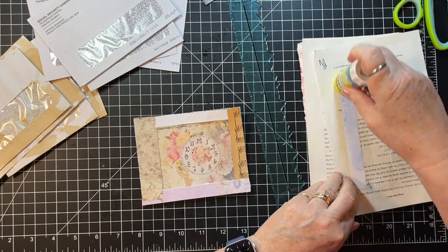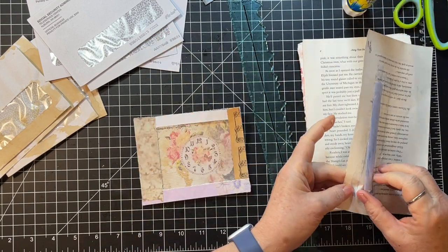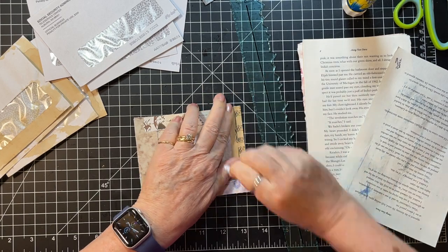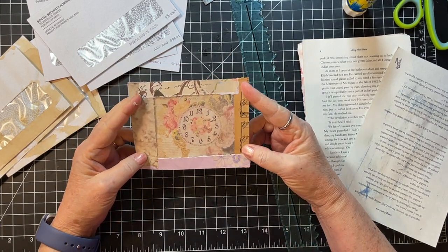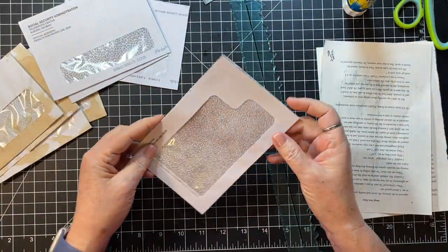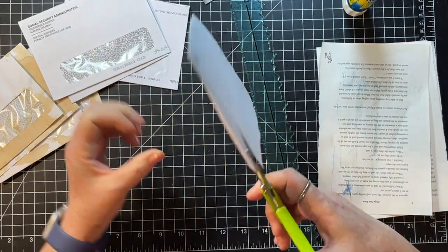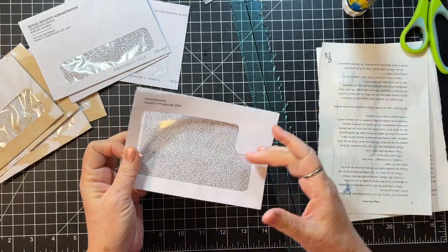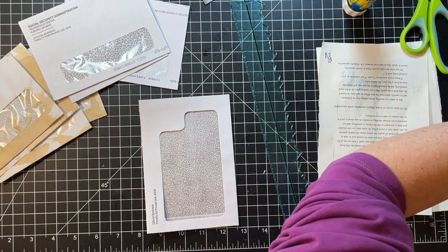I'm going to do the back pages — or collage on the envelopes, I guess would be a better way to say it. I'll collage on them and then glue them and do any other decorating. This is a weird envelope — the window is so big it's going to go up and down. I'm going to undo it so I can put my background paper in. Maybe some of Rachel's flowers behind there would be really nice.